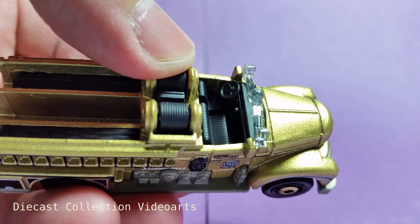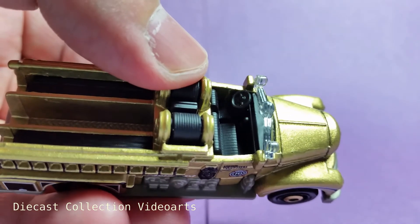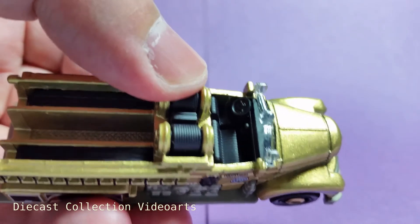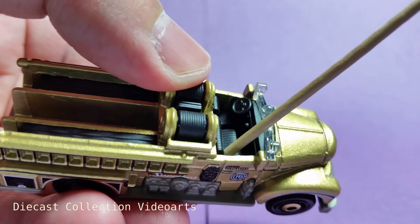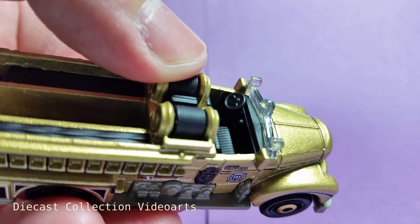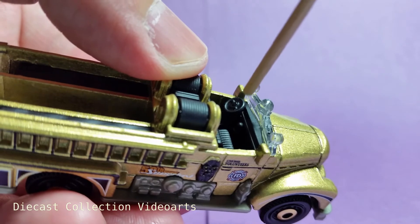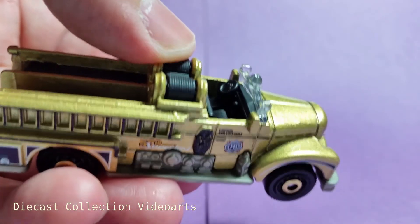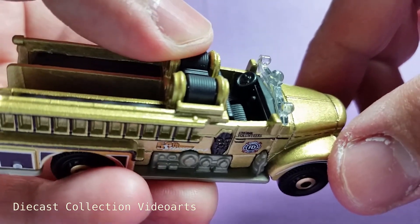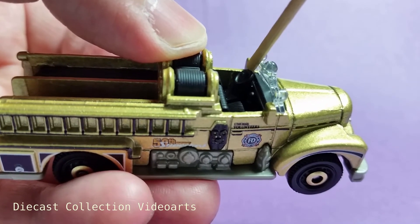The interior of the fire engine has a long bench seat for the passenger side, and there's a gap then the driver's seat on its left. The seats have lines for cushions. In the front of the driver's seat is the steering wheel, and just beside it is the transmission stick. Like other Matchbox truck models, the steering wheel is made as a cylinder so it's not a separate piece.